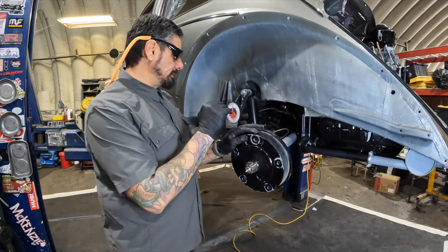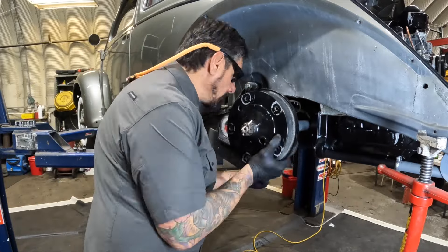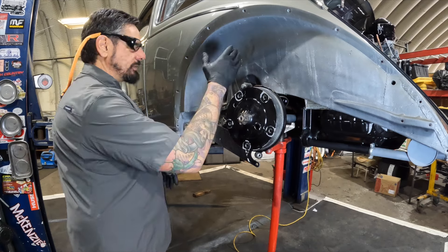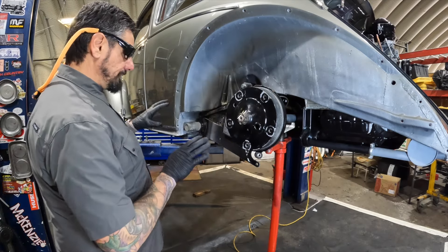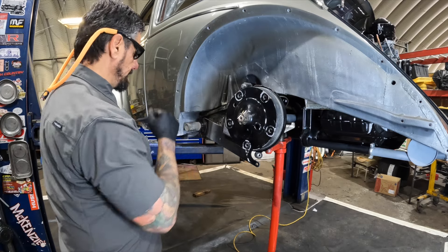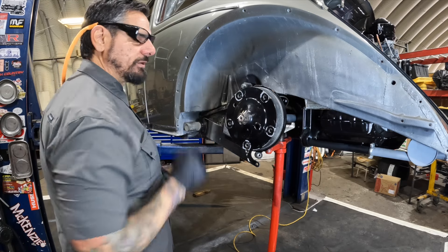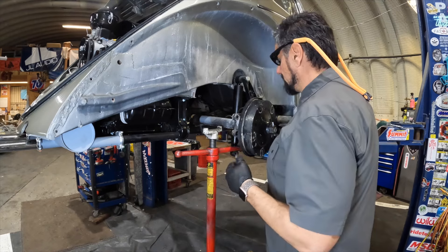We've got a jack here relieving pressure so the spring plate is moving independently. We started with negative five degrees, and we're going to raise it up four inches, adding 16 degrees. I pulled it out and went down about two clicks. Right now I'm showing 12 degrees positive — so if we started at negative five and we're now at positive 12, we've adjusted 17 degrees total. We're going to see if we can get the other side to match. If not, we'll start playing with inner and outer torsions.